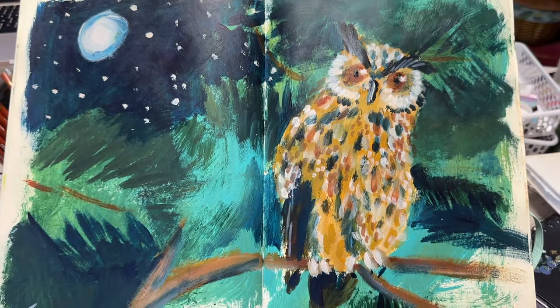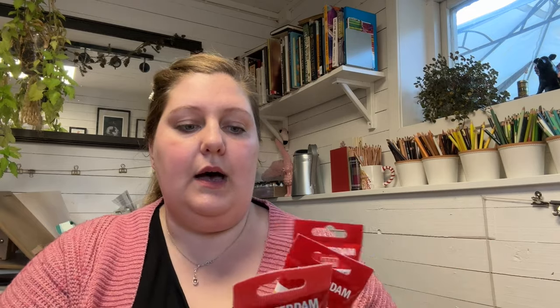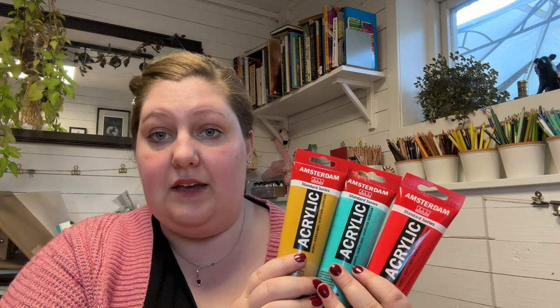And then if I want a matte finish or a very glossy finish, I can mix that with different mediums. I really like the quality and the pigmentation of these, and I know I can easily get a hold of them and get the same colour over and over.